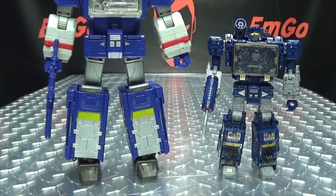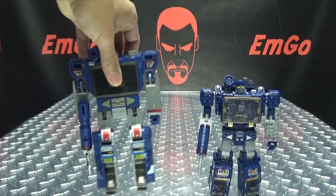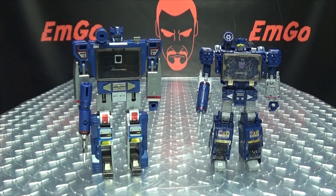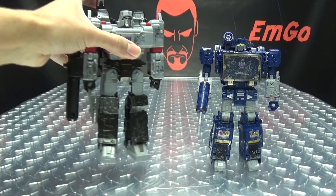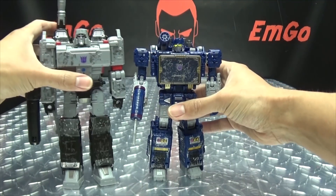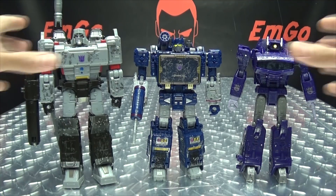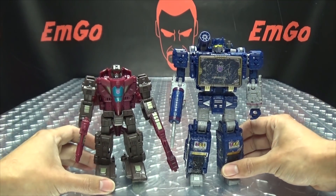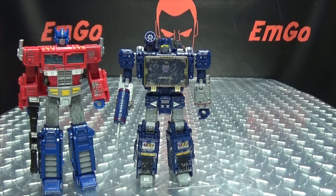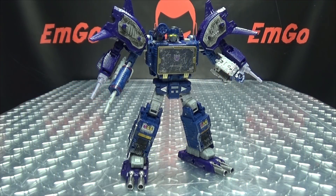Let's do some comparisons. Here he is with the Titans Return Soundwave — you can see how that works out. And here he is with G1 Soundwave, because he's precious. He's floppy but still precious. Here he is with Voyager Megatron, and we'll bring in Shockwave as well to see how they all look together. Here he is with Skytread, and here he is with Prime and Magnus. And lastly, you can plug Shockwave's extra bits on him if you want.